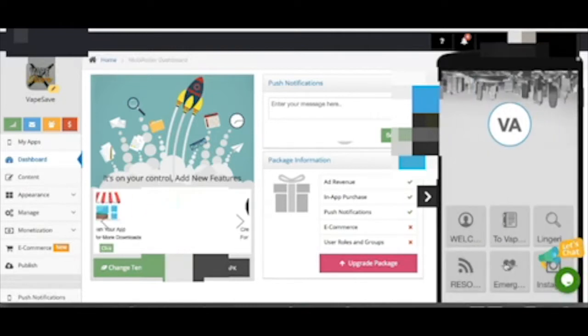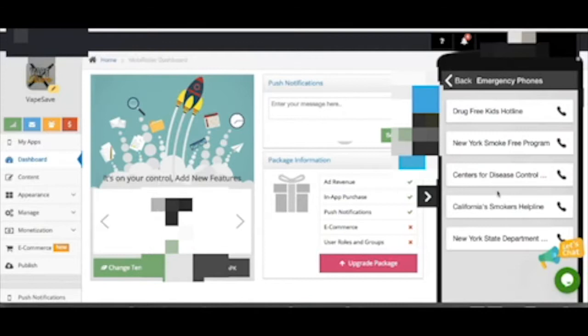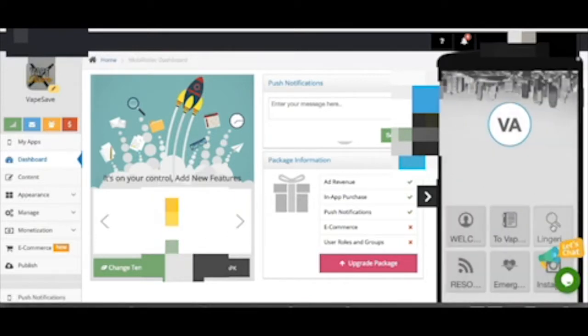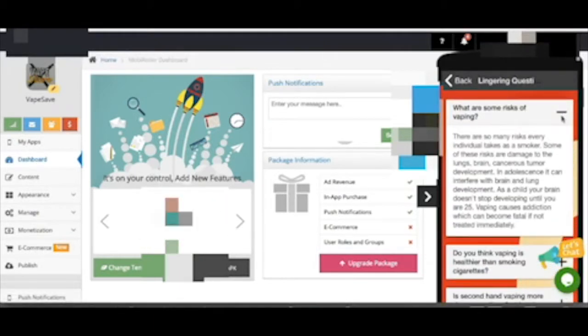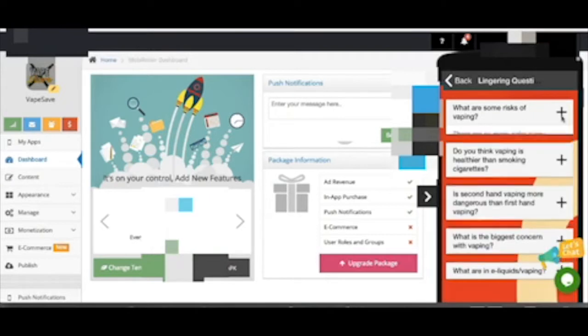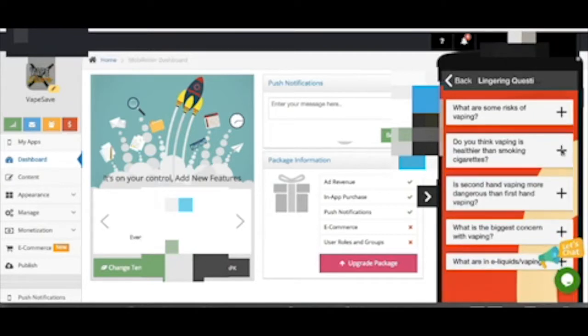The app has six main frames. First, 'About Us' gives background information on our purpose and mission. Second, 'Facts on Vaping,' which will be updated periodically. Third, a questions and answers section. Fourth, resources for users. Fifth, emergency phone numbers. Sixth, links for our social media.